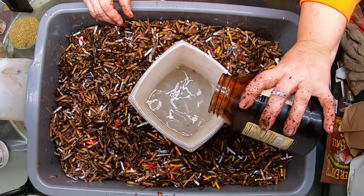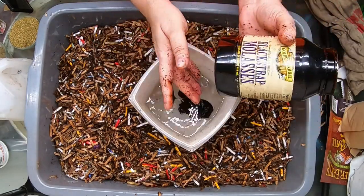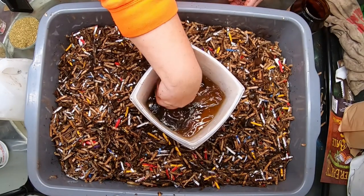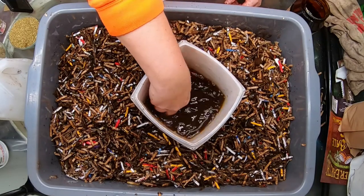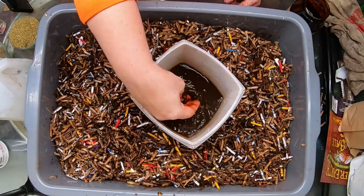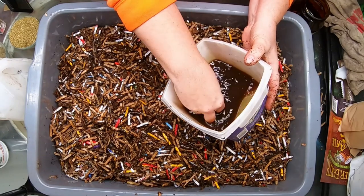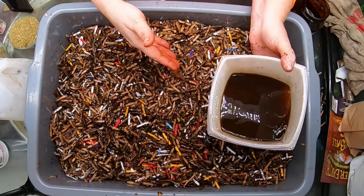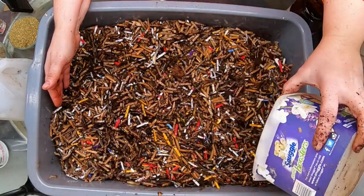I'm going to add about a shot glass of unsulfured molasses. I'm going to mix that up first, because otherwise it's going to stay in a big clump — if you don't mix it in really well you get one big lump. The purpose of the molasses is to give the microbes and the fungi something to eat in the bedding until the bedding starts to break down itself.